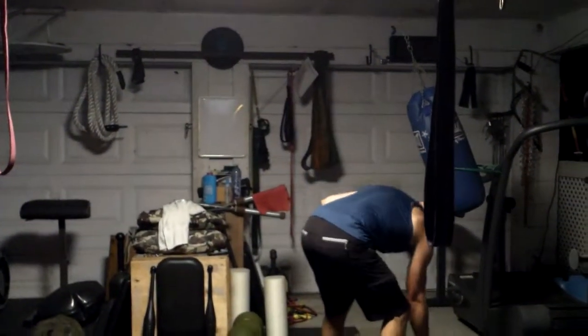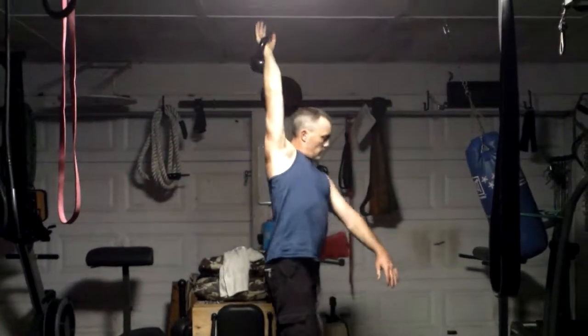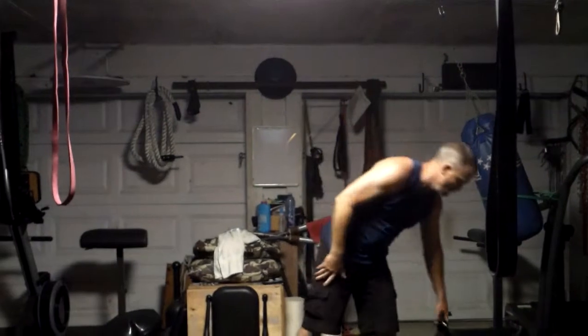Then you can also take your kettlebell, go up, let it fall back, and just walk around with the kettlebell pulling that shoulder open. And then, of course, around the world is really good for the shoulder. Anyway, there's a few things that you can do.